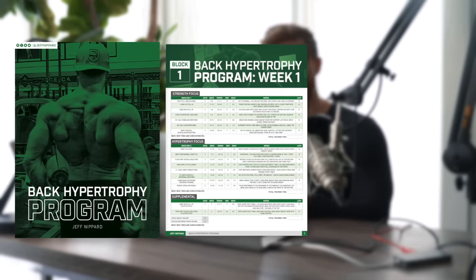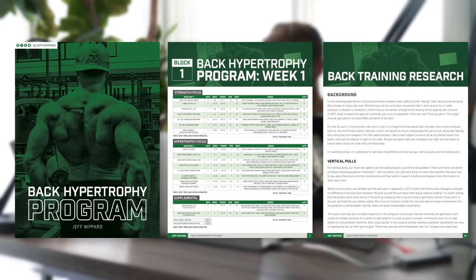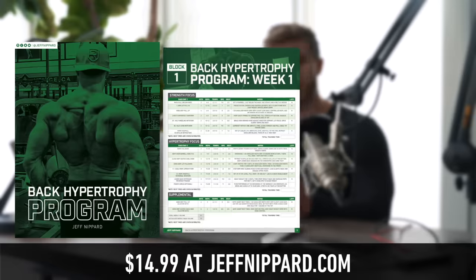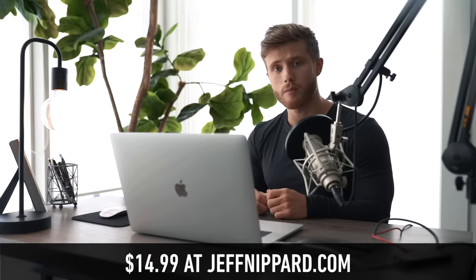For the launch of this video I'm going to run a quick flash sale on my back hypertrophy program, which condenses all this information into a routine that has you hitting the back in the gym three days per week. You can get that for 25% off — $14.99 — on jeffnippard.com for the next week.